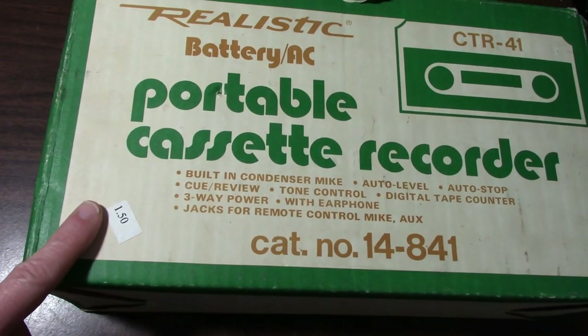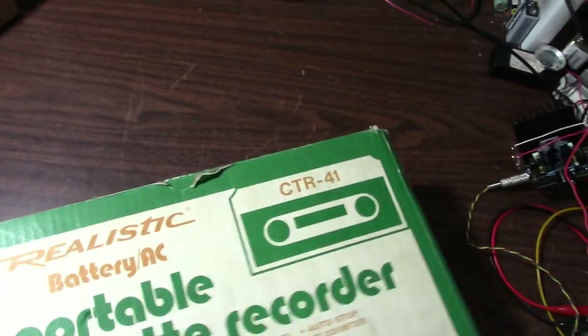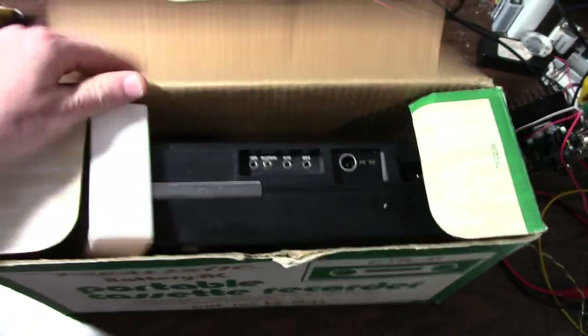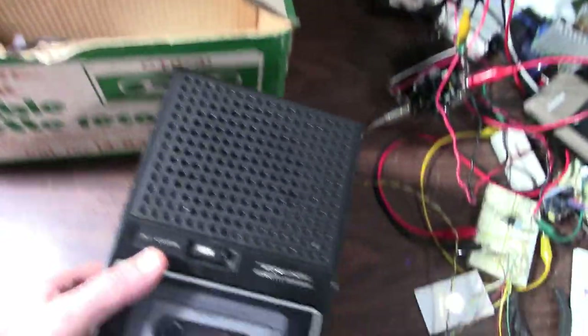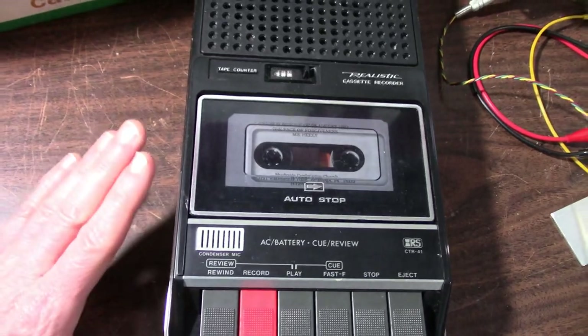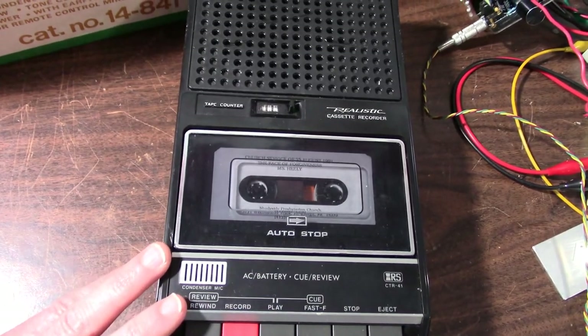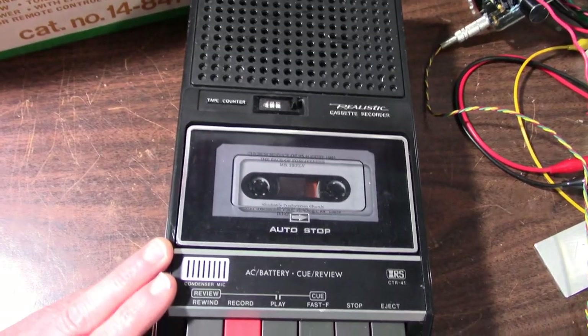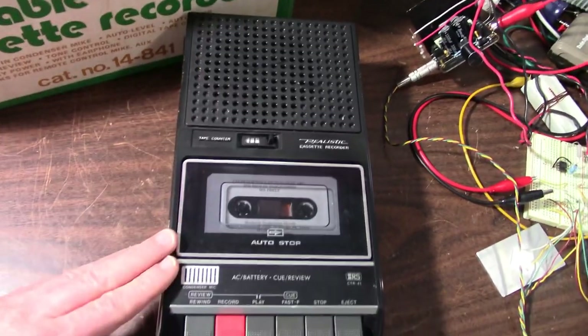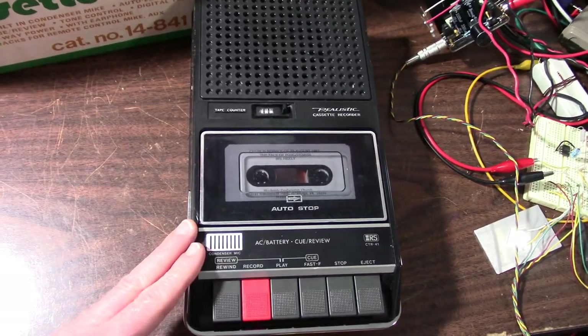Some of the features here. A buck fifty. So I have to wonder if this thing's going to work or not. Looking this up in the catalogs, it was available from 1977 or 1978 all the way through 1982, so it was in the lineup for a while. This was the nicest recorder that Radio Shack carried of this style — they call it a shoebox style recorder. This was the top model of this style.